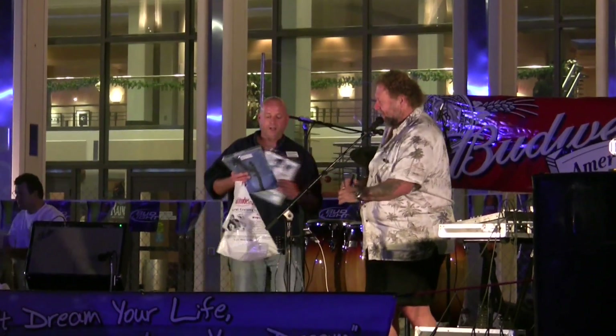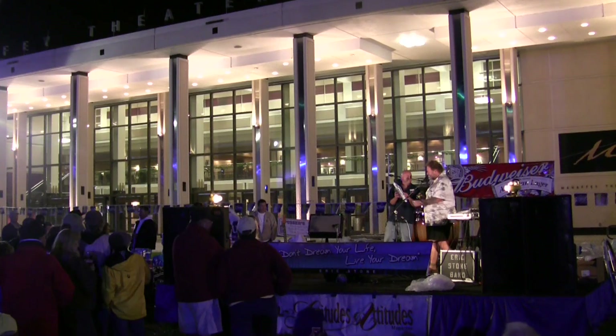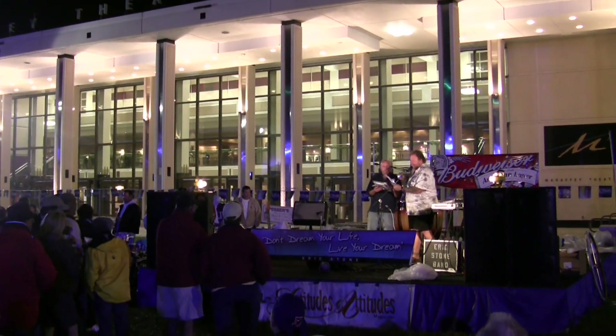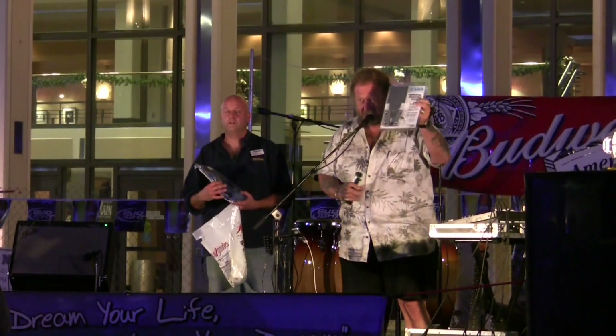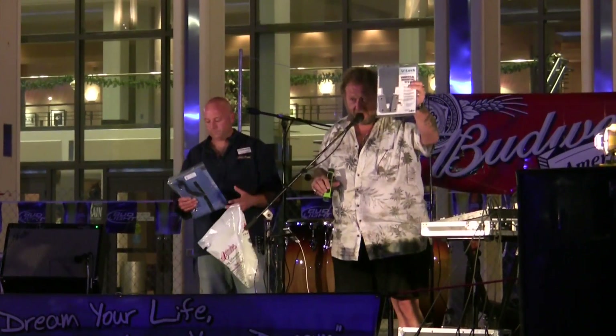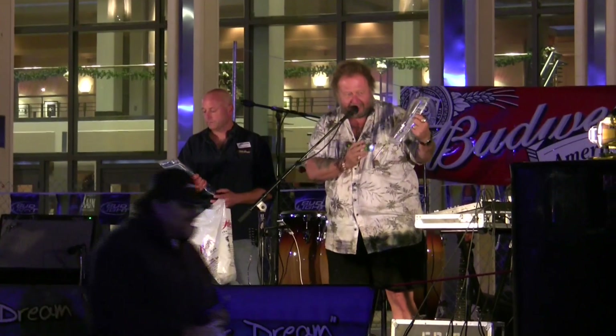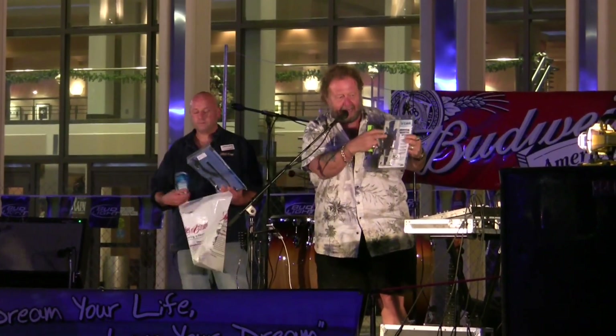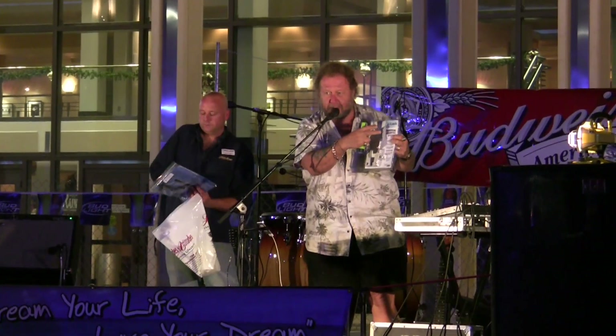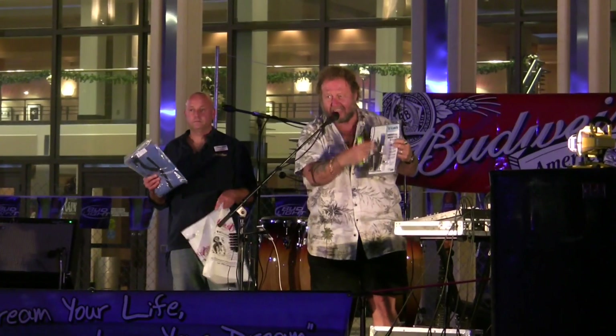At the St. Pete Boat Show, it caught the eye of Bob Bitchin of Latitudes and Attitudes, who was so excited he offered it as one of the prizes at the vendor party. This is a universal mounting system that just came out — a brand new product, very cool. We're going to put it in our new products. It's a piece that mounts just about anywhere, and it has a little snap thing, and you can mount whatever you want to this plate, and it goes in and out and locks in place.